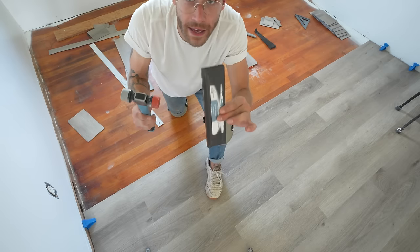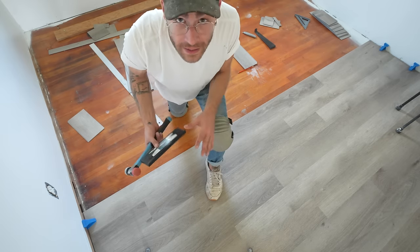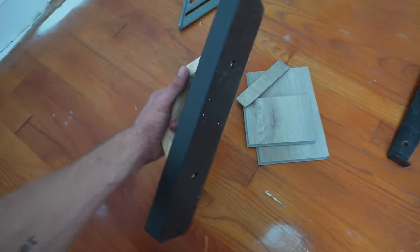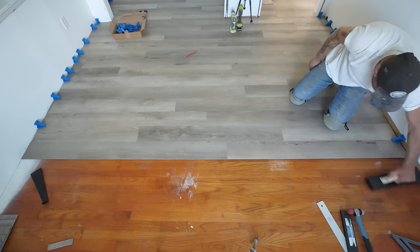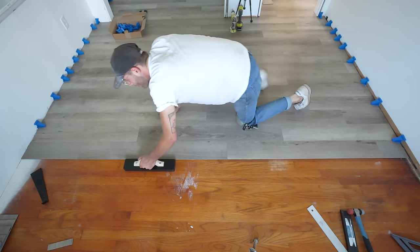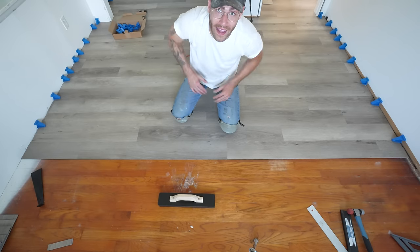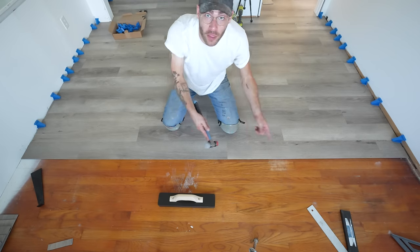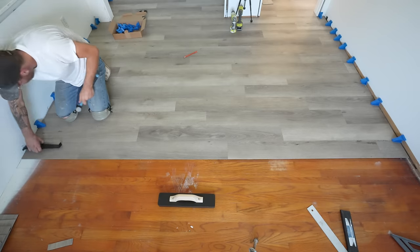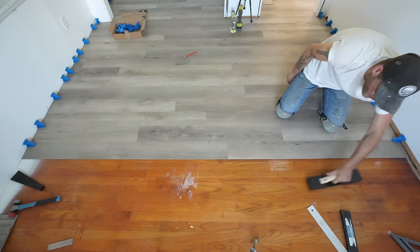A traditional tapping block combined with the mallet and pull bar is what you need. While I was online I also picked up a tapping block you don't need to use with a mallet — it's a heavy HDPE block you can use to tap and nudge planks into place. It's really convenient and has quite a bit of mass, and it lets me keep my mallet with my pull bar instead of having to go back and forth. Stay tuned though, because I end up having second thoughts on this tapping block.